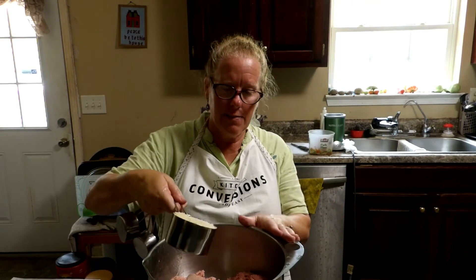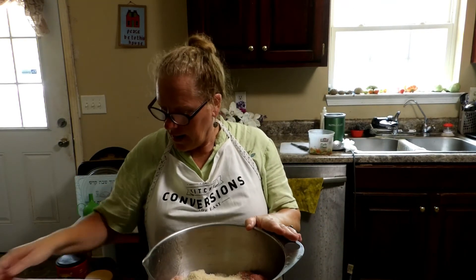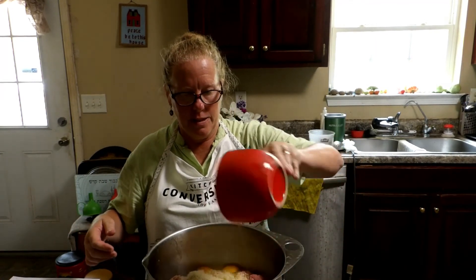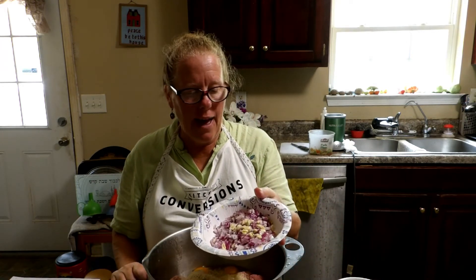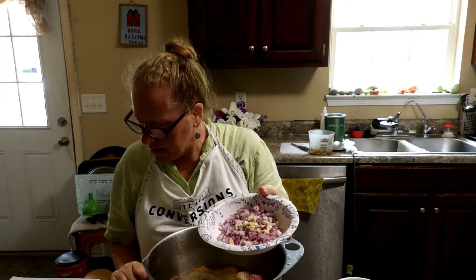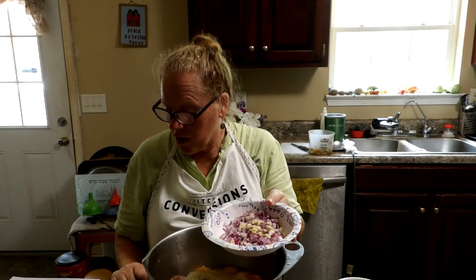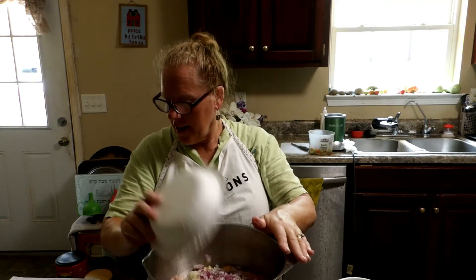We're going to put the breadcrumbs in — we've got a cup of breadcrumbs. And we've got two eggs, some garlic and some onion. A cup of finely chopped onion and four garlic cloves. Mixed. So we've got that all together.